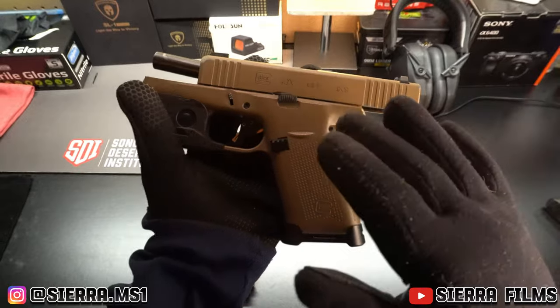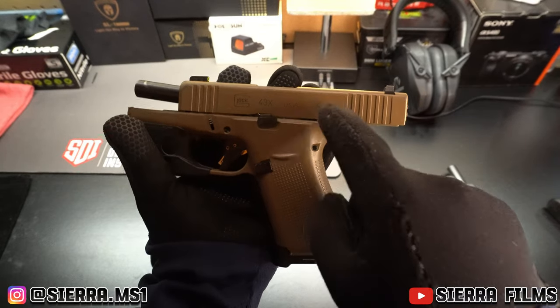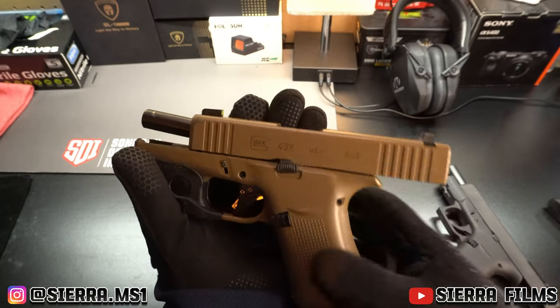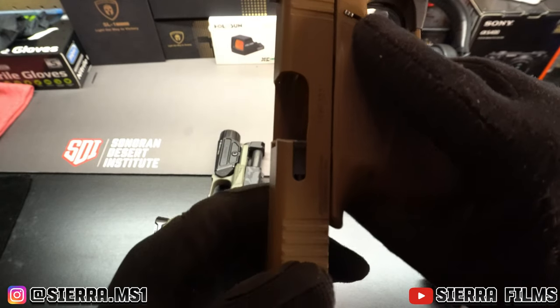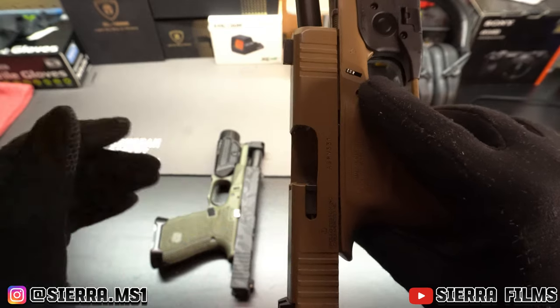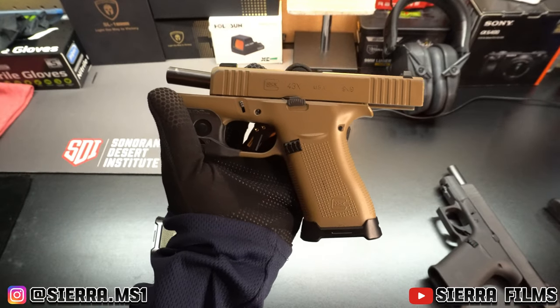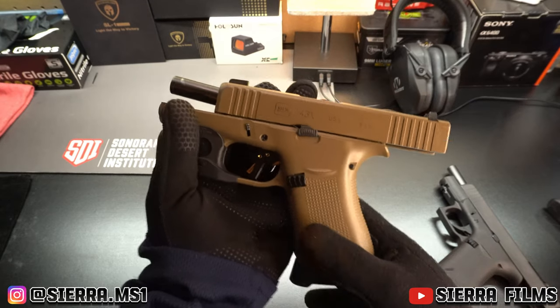I believe you can mod your gun as much as you want, as long as you don't get in there and mess with the trigger mechanism — that's where you'll start to have issues. I still have the OEM plunger and I'm not going to mess with any of that. For me it goes as far as changing these aesthetic parts that kind of have a purpose but don't really affect how the gun functions.